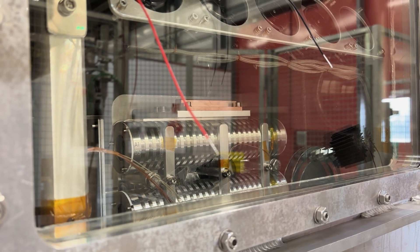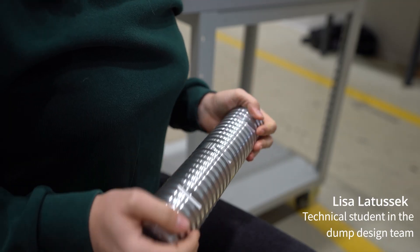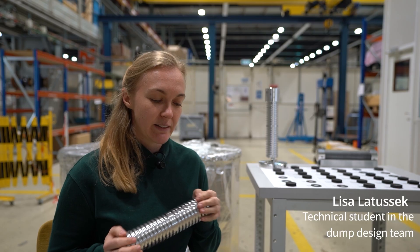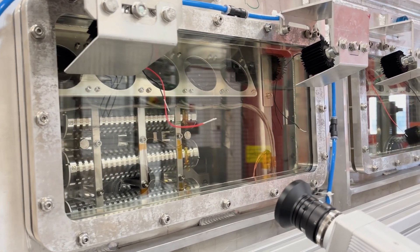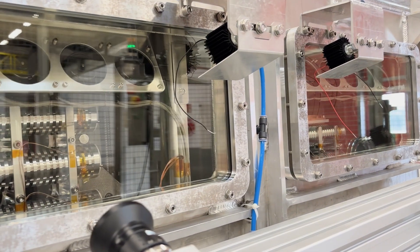In the experiment we have 16 targets, divided into four target stations each holding four of those targets, and every single one of these targets contains 20 material specimens. The experiment tank houses the four target stations, with two target stations on each side of the tank.